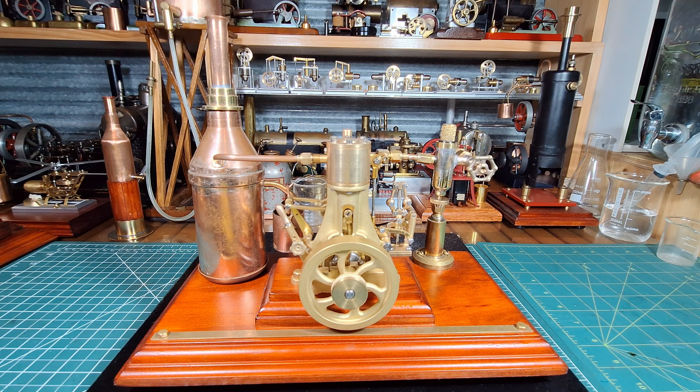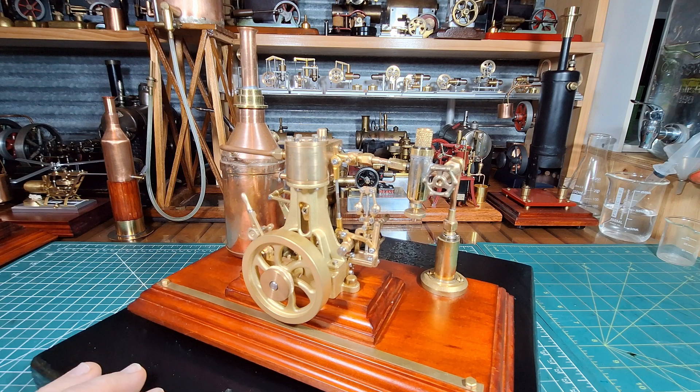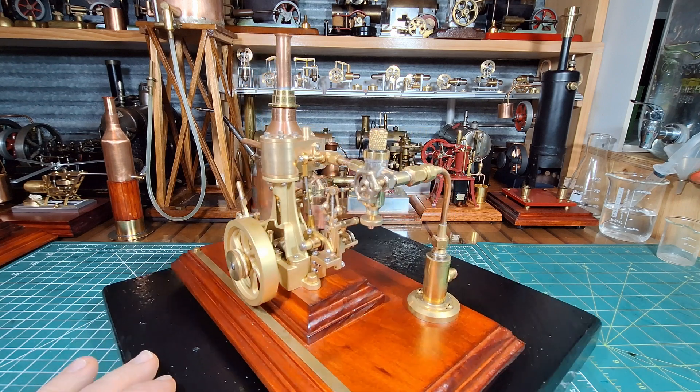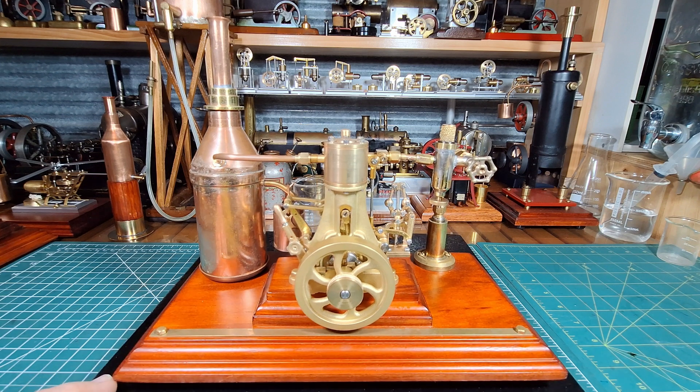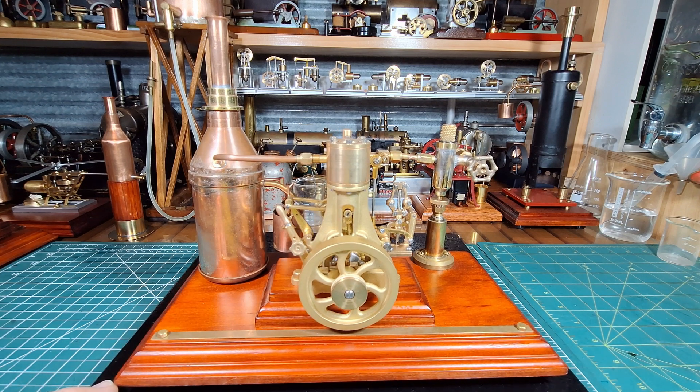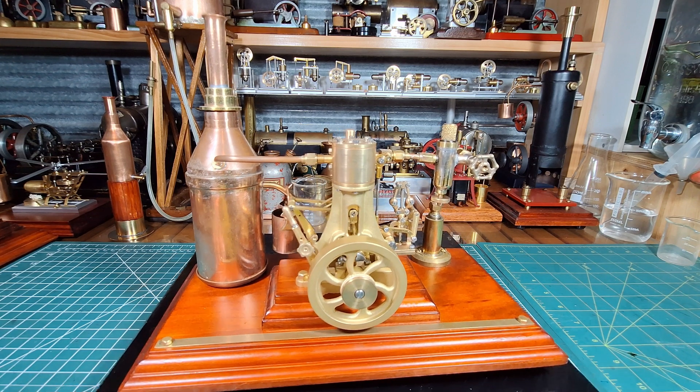G'day all. Here we have an OCMO Microcosm vertical single cylinder steam engine - this one is the Model 31. It's brass casted and has the fly ball governor and also a reversing lever. I've never run this one on steam. I got it just before Christmas, I've run it on air a few times and it runs really well. This is going to be the first time to run it on steam since I bought it.